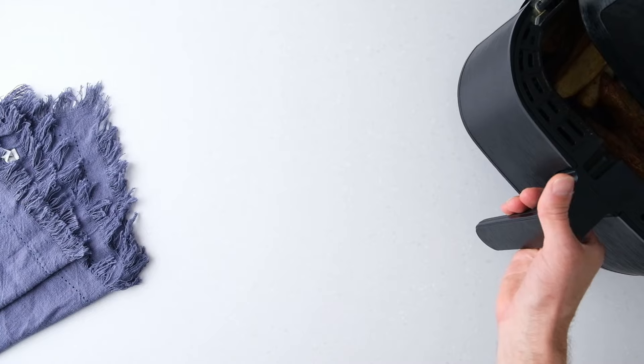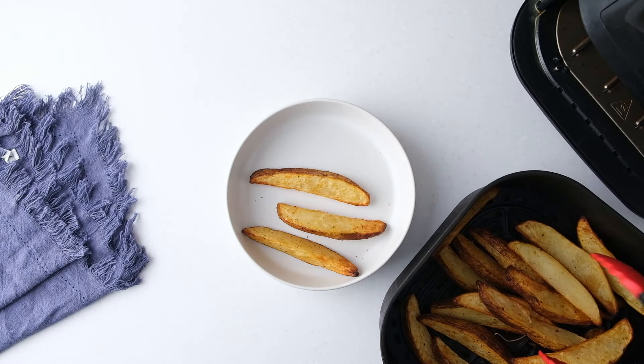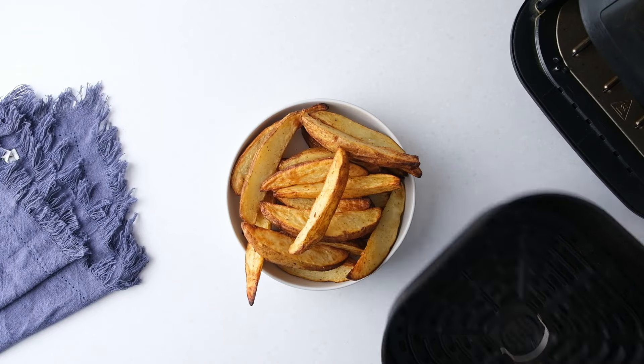Once done, remove the cooked potato wedges from the air fryer and place them in a serving bowl. You can add a little more salt if you want. We like to eat them with ketchup on the side.